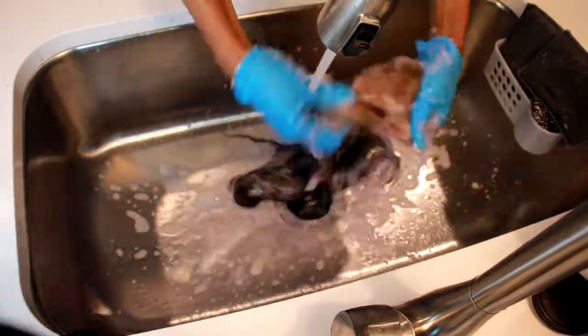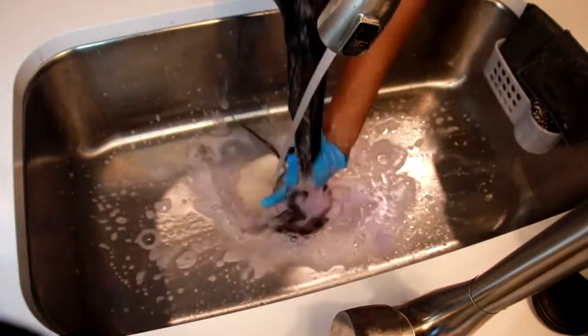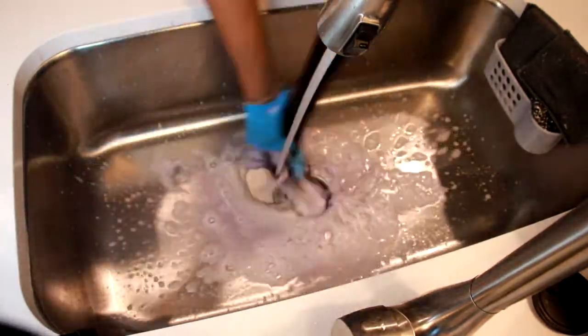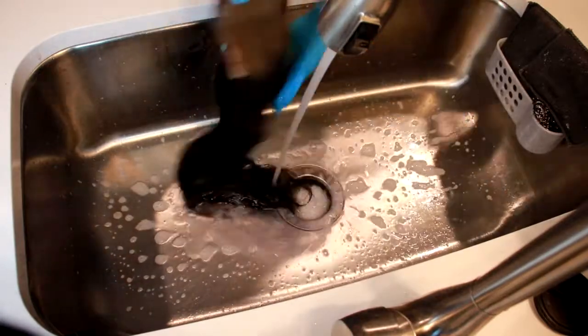I'm washing it really, really good and running my hands through it while I'm washing it as well so it's not tangled, making sure that I'm actually just getting the hair clean.